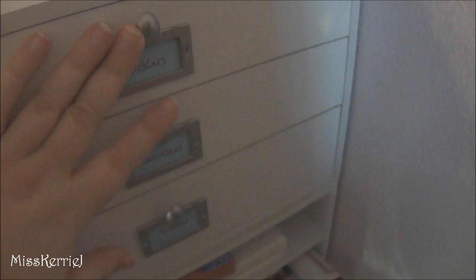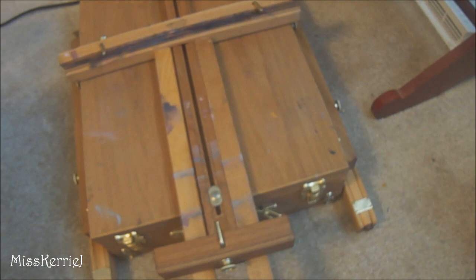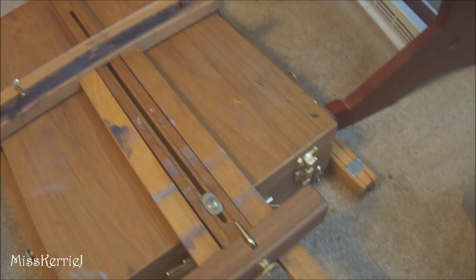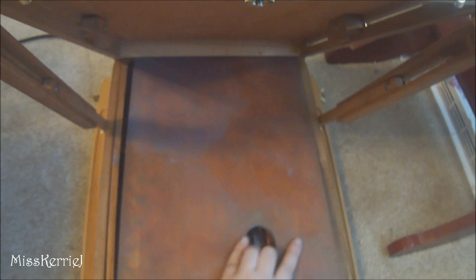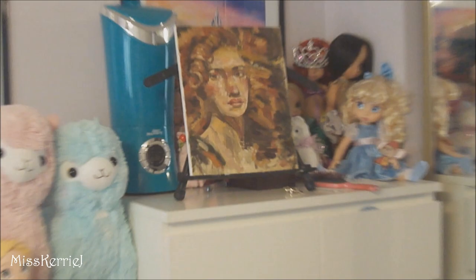I forgot to show my easel — this is my sad beat-up French easel that went with me all over creation for my outdoor painting class last term, so it's all broken and has a really bad repair that I did on it. But yeah, it has a palette inside and usually has all my big paints in it, but those are on my desk. And this little box has all my sculpting stuff in it — like tweezers, wires, epoxy, and stuff like that. That is the painting I just finished — it's hard to see because it's still wet.